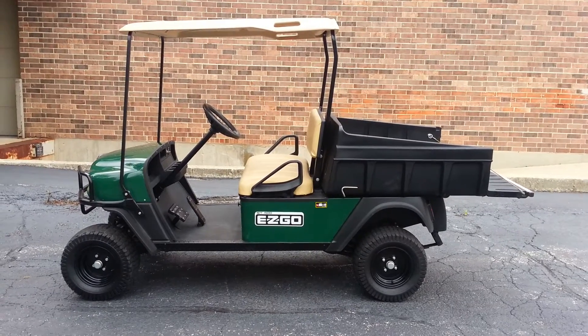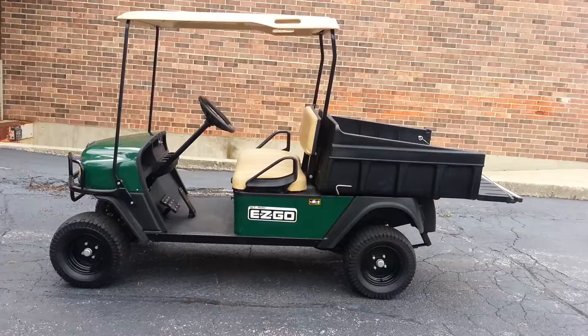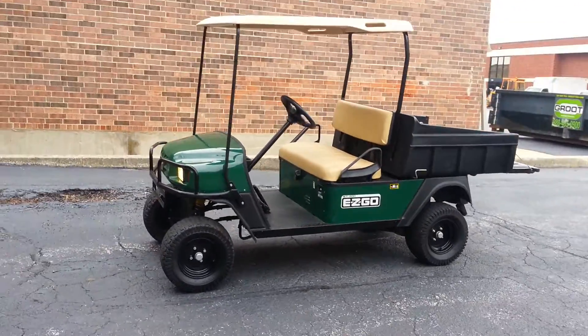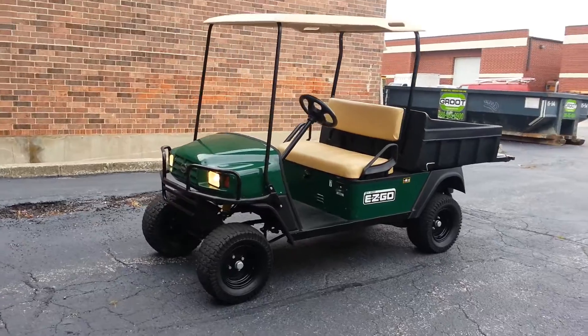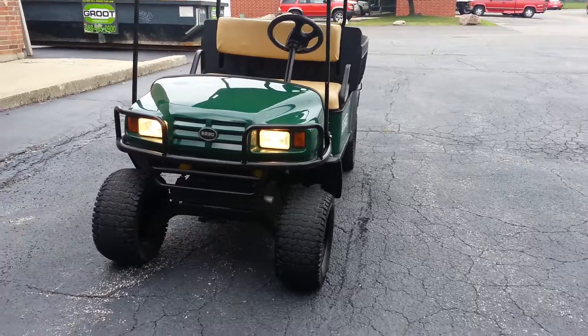This does have a lift kit, as you can probably tell, and that comes with 10-inch rims with all-terrain tires. We also added a top since it came in without one, but we've got so many tops from our custom builds — it belongs on there. The rear struts were ordered from EZGO, so it's not aftermarket, it's all factory.